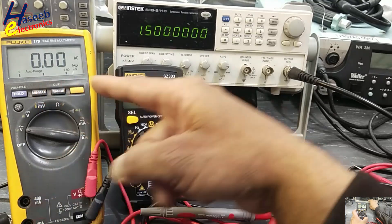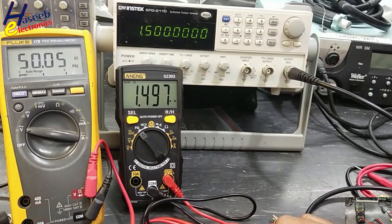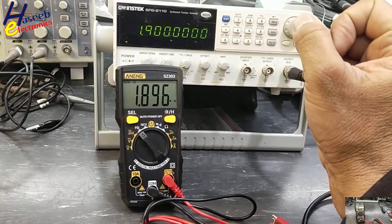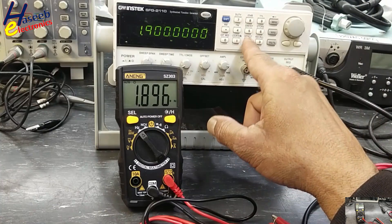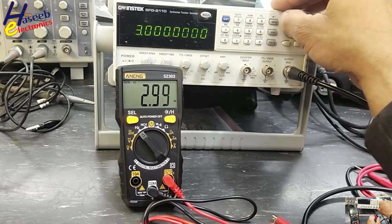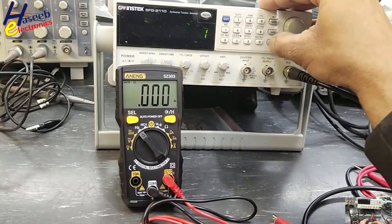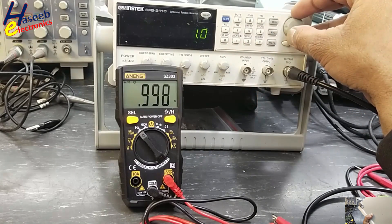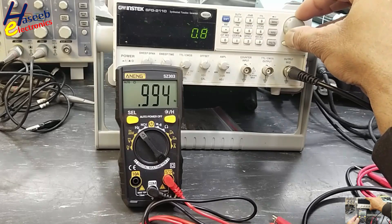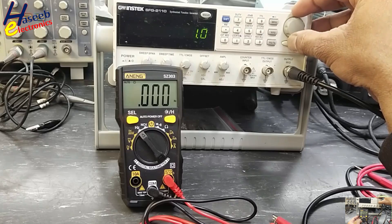At 1 MHz the multimeter is measuring. At 1.5 MHz it is reading nicely. At frequencies beyond range, it is not measuring because they are out of range. At 1.9 MHz it reads well. At 2 MHz it reads 1.996 MHz. At 3 MHz it is measuring 2.99 MHz — slightly over spec but still reading.